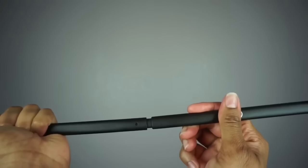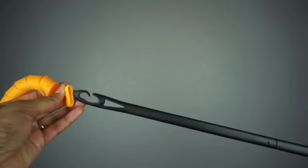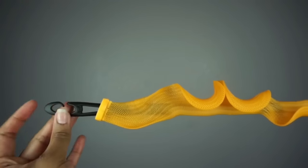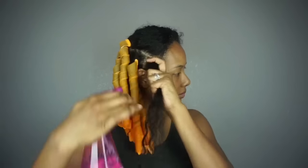To install the curlformers you need to click the styling hook together then slide a curlformer onto the styling hook. To get a clean perfect set you want to grab a medium section of hair and dampen it with some water. Be sure the section isn't too big or you'll have issues pulling the hair through the curlformer.